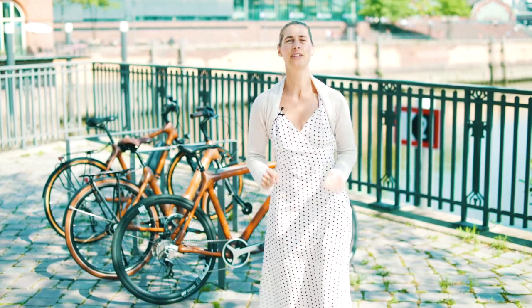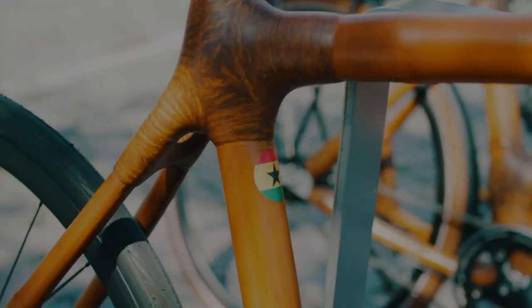Hello cyclists. Today I brought you something very special: an African-German co-production, my MyBoo Bikes.